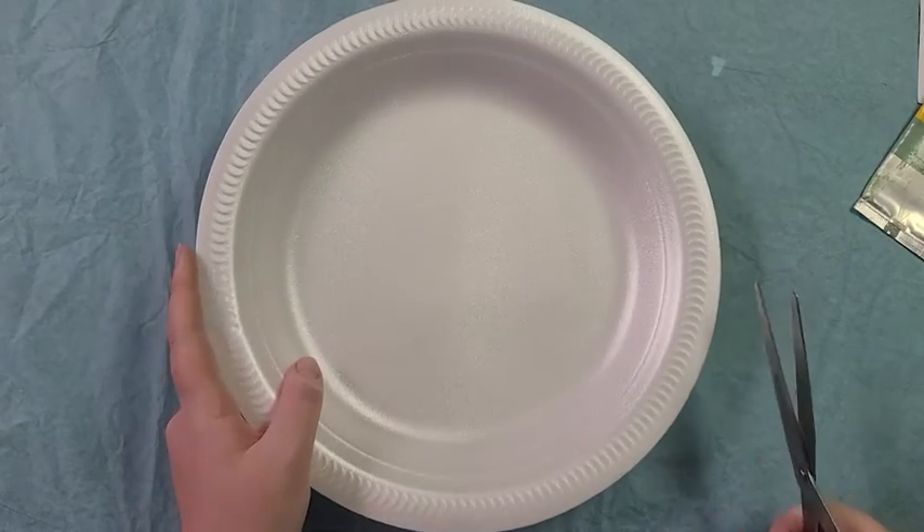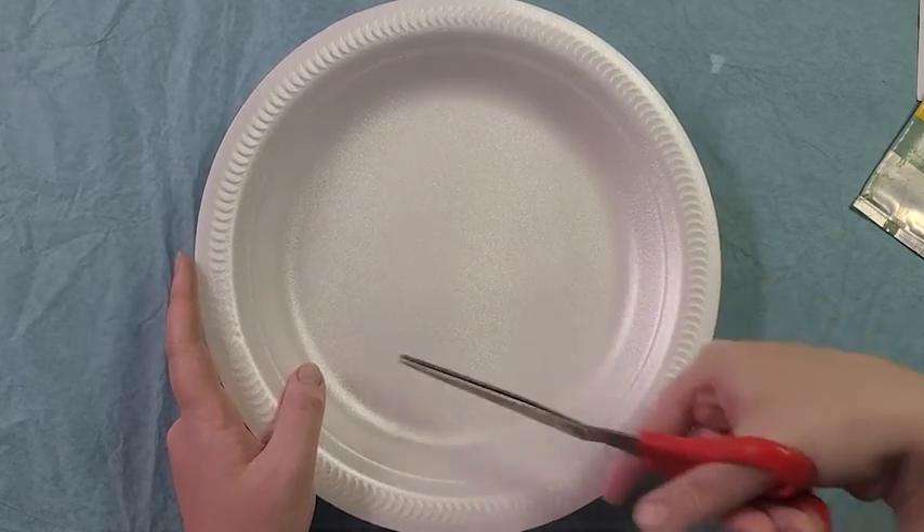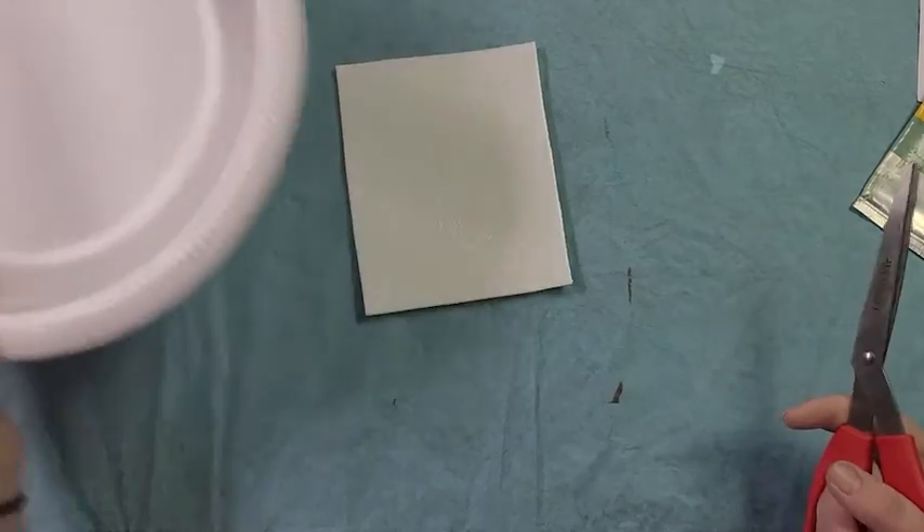The first thing you're going to do is use your scissors to cut out your paper plate to get a nice flat surface just like this one.